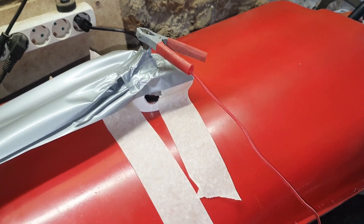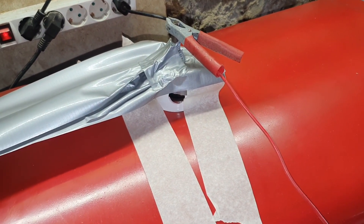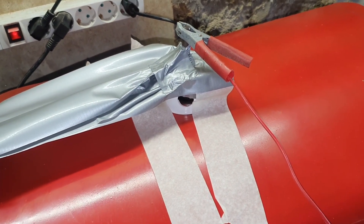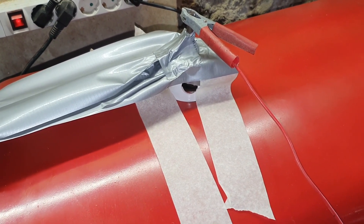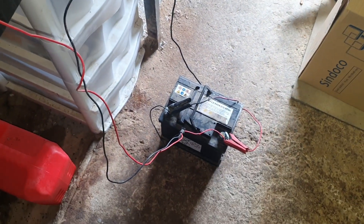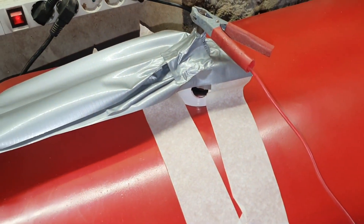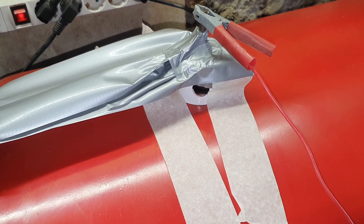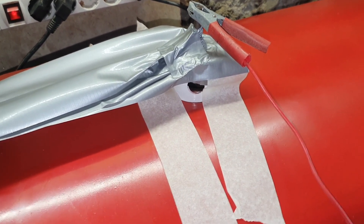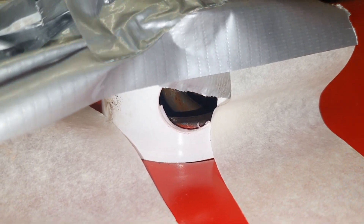I decided to give electrolysis another go because I found out the battery charger had blown a few fuses, which is why it didn't look too impressive last time. Now it's connected to a battery. I've got some tension on the anode so it doesn't touch the sides, otherwise it will probably weld itself to the tank, and there's space for any gases to escape.